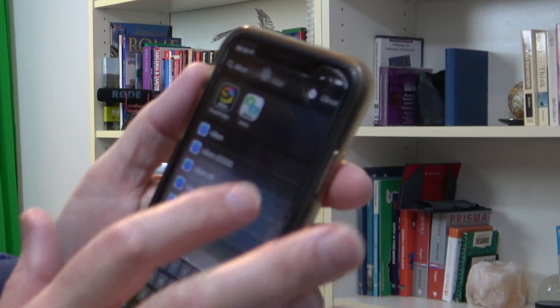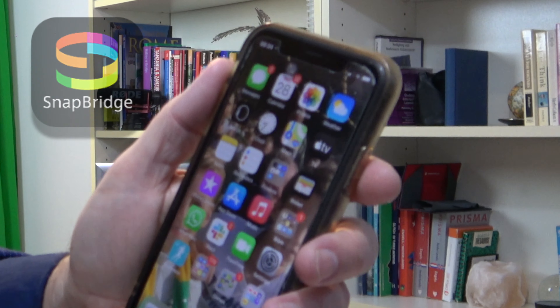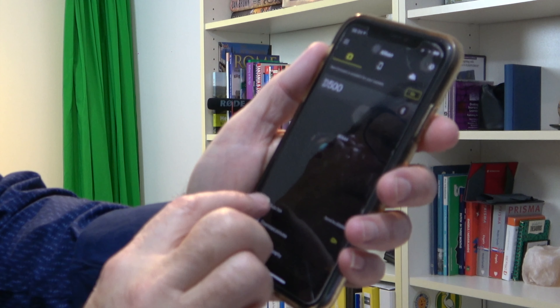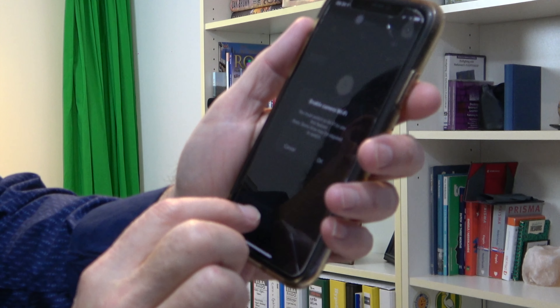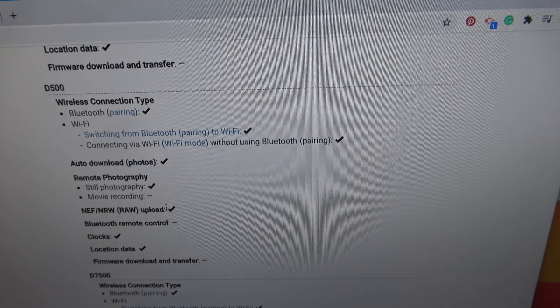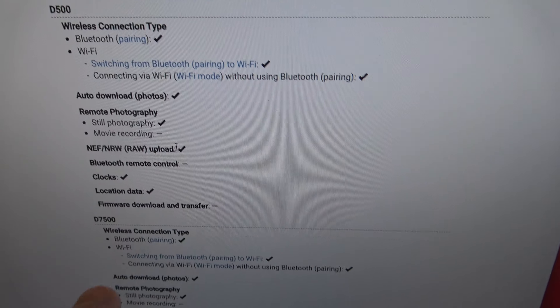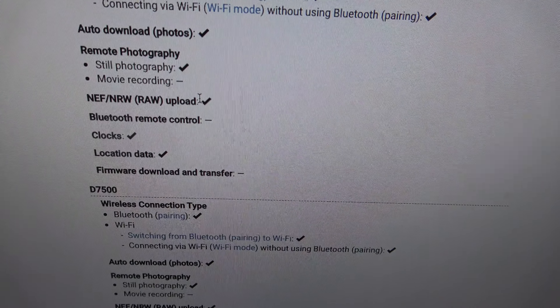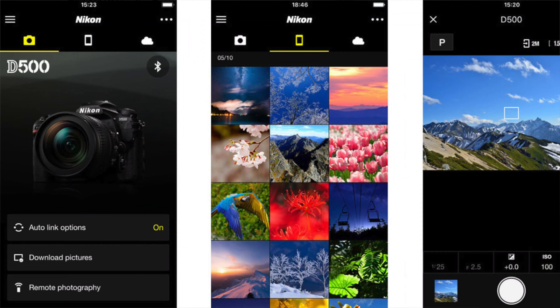Number one, you've got to get this relatively straight. The way I'm going to do that is with the WeCon SnapBridge. You see your camera — Autolink is on, download pictures, remote photography right there. A checkmark means they support it; a minus means they don't. The D500 doesn't support remote movie recording, and that's a real bummer. But I showed you the workaround. Some of the other cameras' versions do support it.